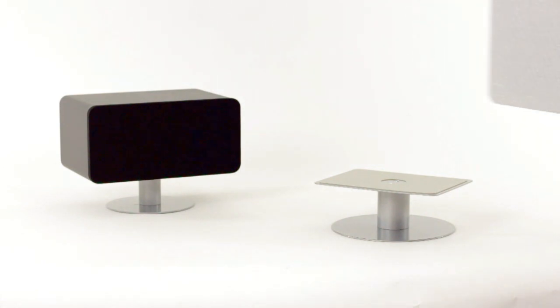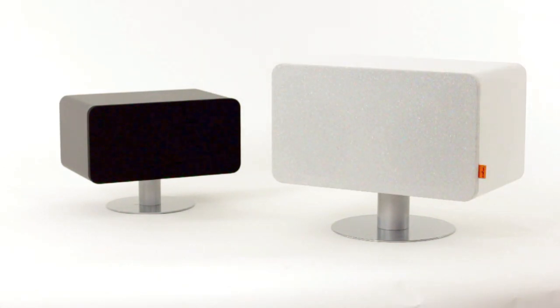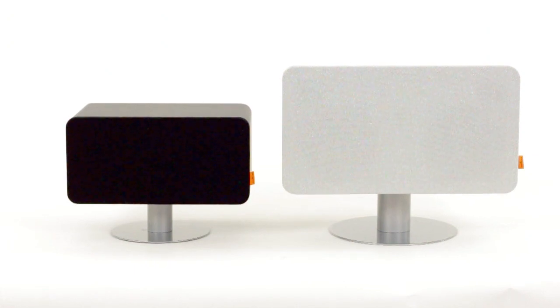Say hello to the Tangent BT30 and BT50 speakers. BT stands for Bluetooth and allows you to wirelessly stream music or sound from a Bluetooth-enabled device to the Tangent BT speakers.